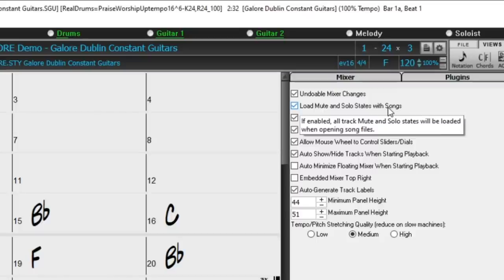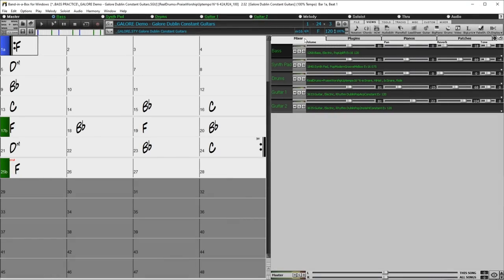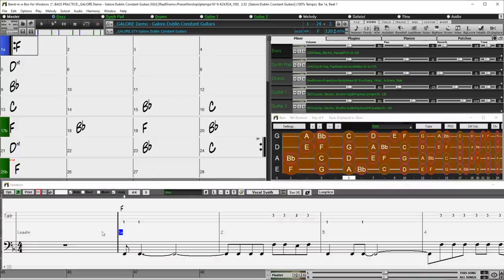Most DAWs work this way and it's been a long-requested feature. However, Band in a Box is often used differently — for example, if you're a bass player practicing along with tracks, you may want to mute the bass track and play through a whole folder of tunes, keeping it muted regardless of saved mute states. In that case, this setting can be turned off. Another great thing about the embedded mixer is that if you make your tracks small enough, the space can be utilized for a variety of purposes, like displaying the bass fretboard and a floating notation window, so you can work through a folder of songs viewing chords, fretboard and notation with the bass muted.